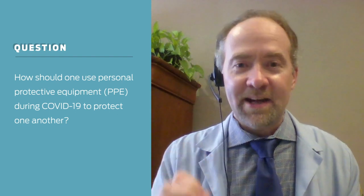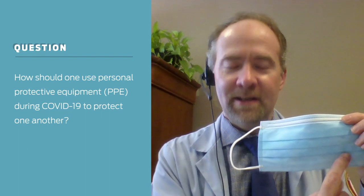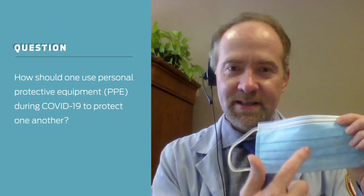In fact, it can actually increase your risk of getting COVID-19. Why? Because the outer side of the mask is considered contaminated. If someone coughed or sneezed, or you touched something and got it on the mask, that surface is contaminated.